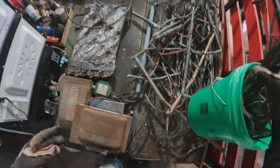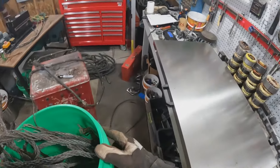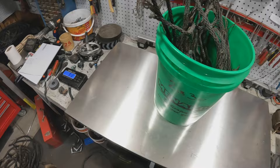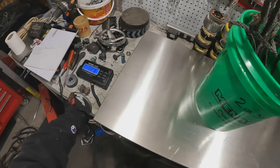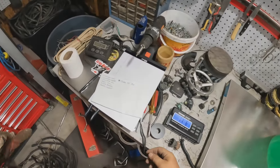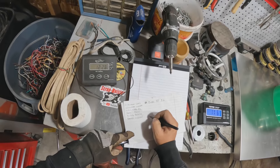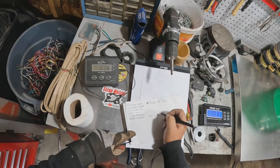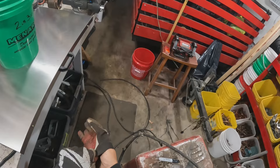All right, looks like all of that. Eleven pounds 6 ounces total, so 9 pounds 3 ounces net after deducting the bucket weight.